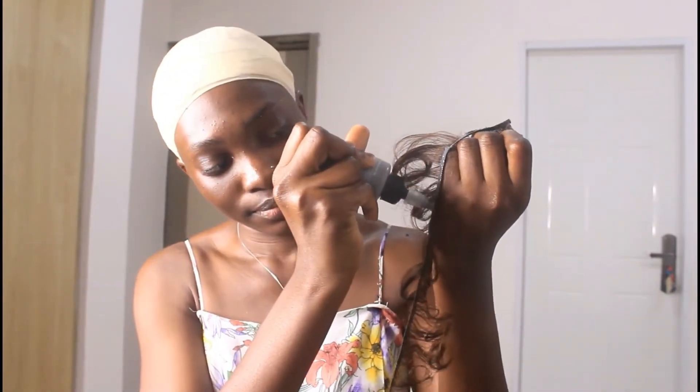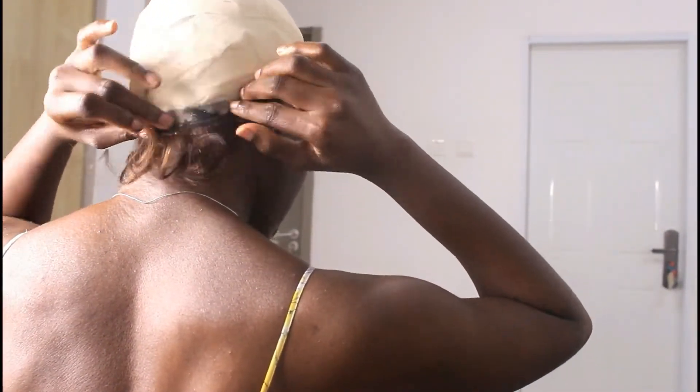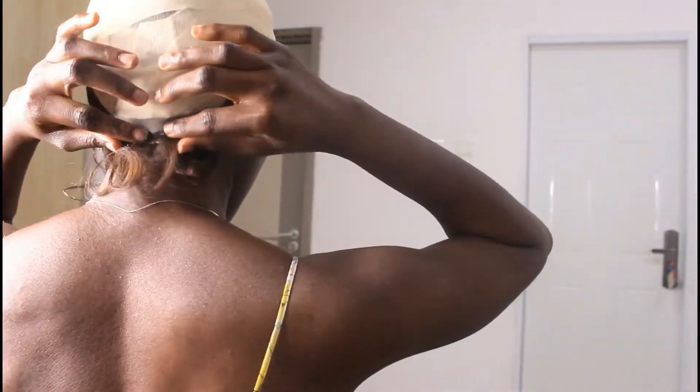I just cut off the excess part of the cap, and then I'm gluing it right now to my scalp. This is the beginning stage of the hair. You have to glue the cap — just make sure that it stays as secure as possible to your scalp. You have to glue the cap to your scalp firmly.